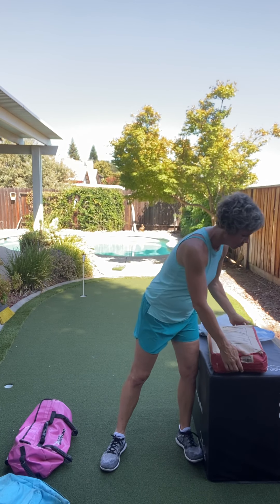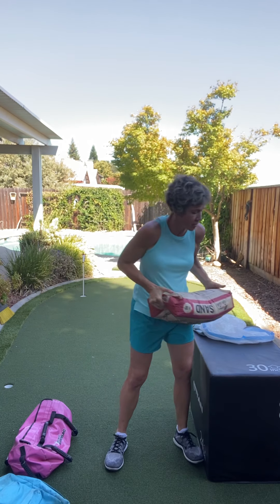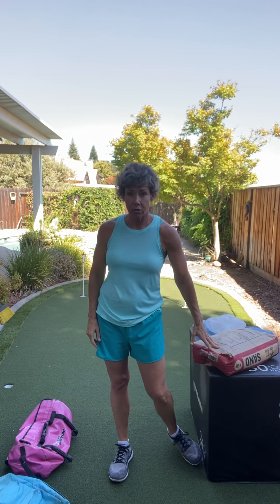Today is all about the sandbag. I got this little doozy — 50 pounds — at Home Depot for six dollars yesterday. I have a fancy one that I bought a couple years ago which I'm gonna use, but I'm gonna show you how to make your own.